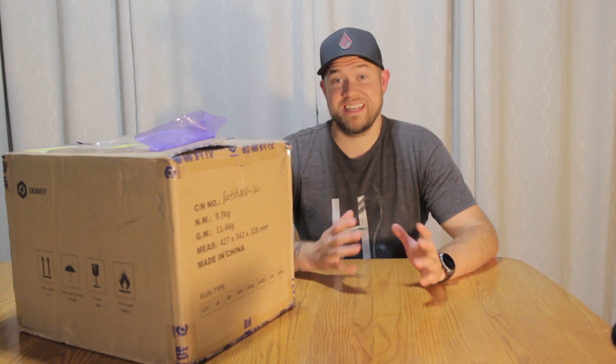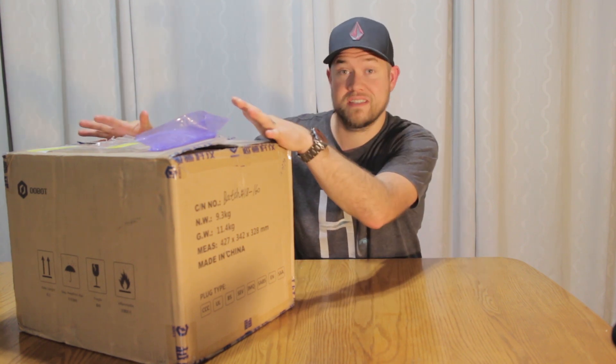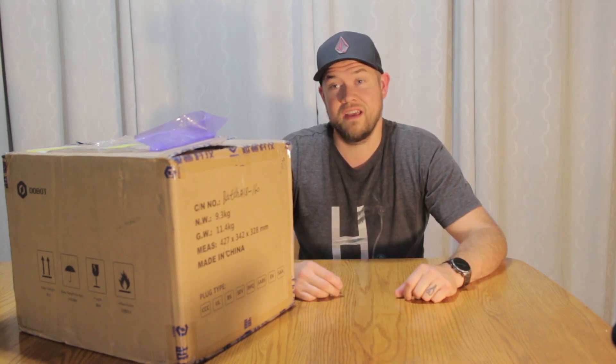Hey everybody, Brandon here from CAD Intentions. In today's coffee break episode we're gonna take a look at what's in this box. I'm excited to show you guys and I think it's gonna be a really cool addition to the channel and my work setup. Let's dive right in, I hope you guys enjoy. Cheers.